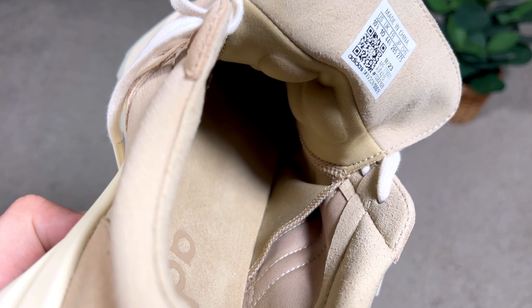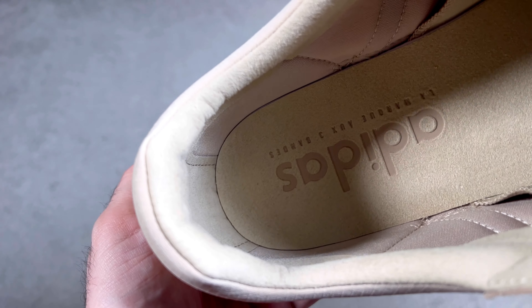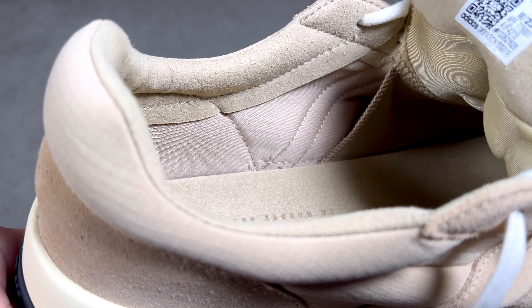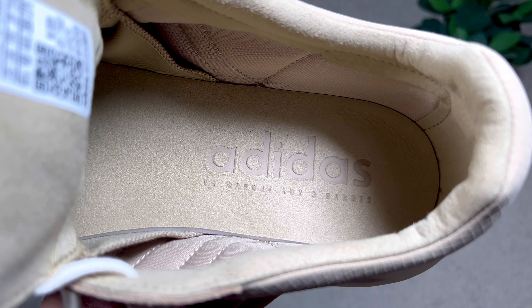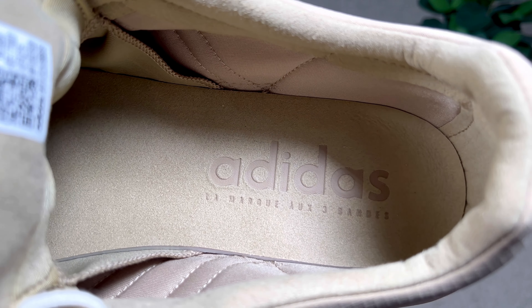The tongue is kept in place by the midfoot material all the way to the front, which looks quite nice. At the ankle section on the outside there's extra cushioning that looks nice and feels quite soft. Inside, we have a felt material for the collar, though it doesn't have too much padding. This felt material covers the collar, the back heel section, and the full length of the foam insole, which is in cream color. At the heel section, 'Adidas' and 'brand with three stripes' is imprinted in French.